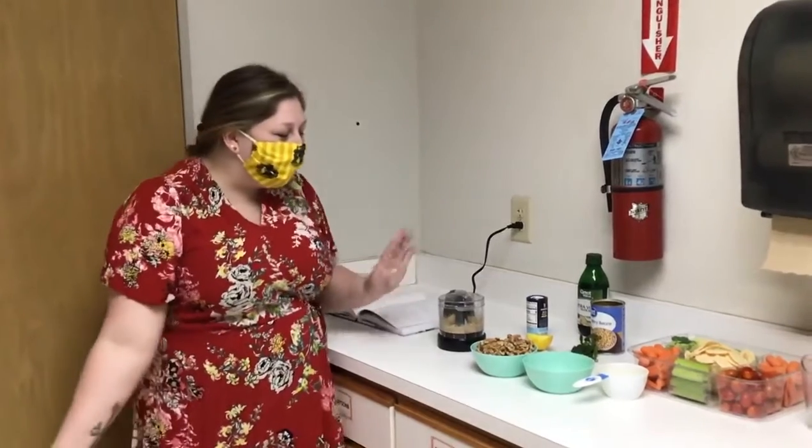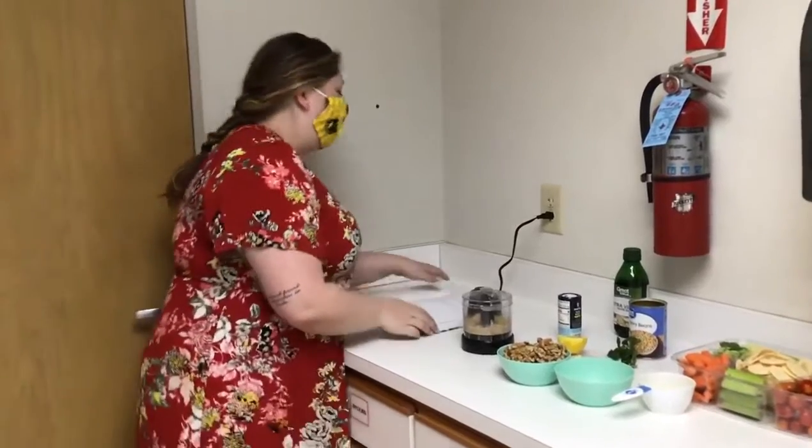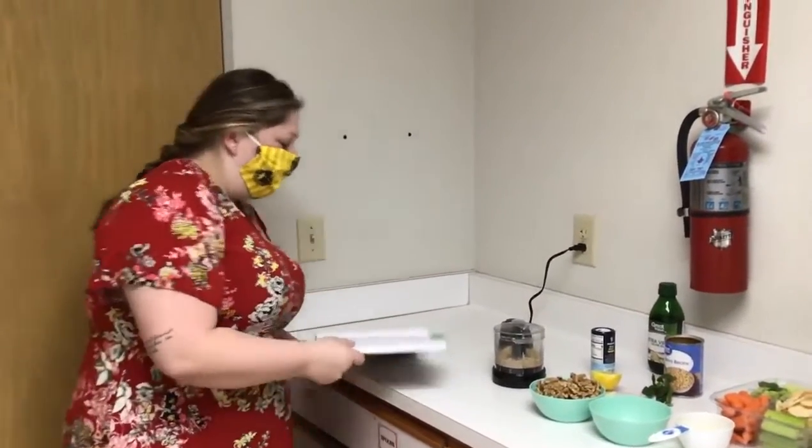Hi guys! Welcome back to Cook the Book. I'm super excited to share this recipe with you guys. You would think that walnuts and garlic wouldn't mix together, but apparently they do in this dip that we're gonna make.